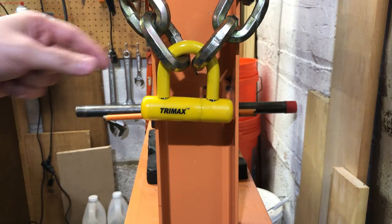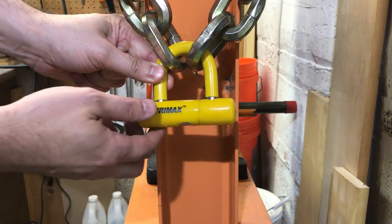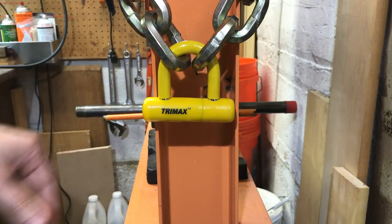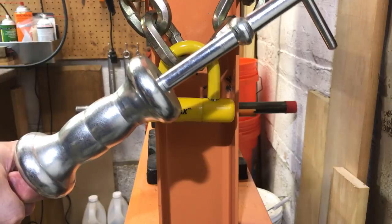And that doesn't surprise me at all. We have a 12mm hardened steel shackle, we have a hardened steel tube as the lock body, and a pick-resistant disc detainer core. So how could we possibly overcome the toughest lock money can buy? Well, I realize it's probably a futile effort, but we are going to try to overcome it using the slide hammer.